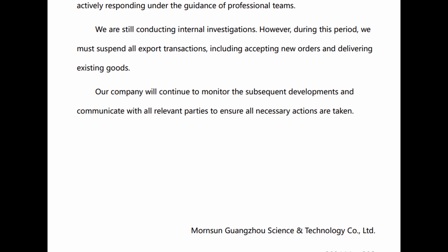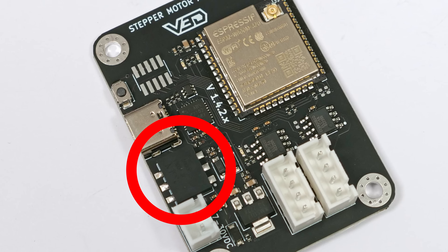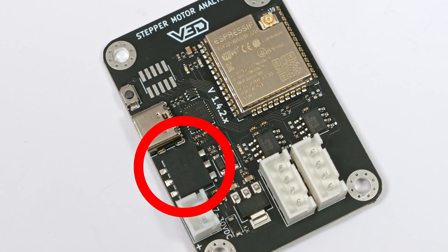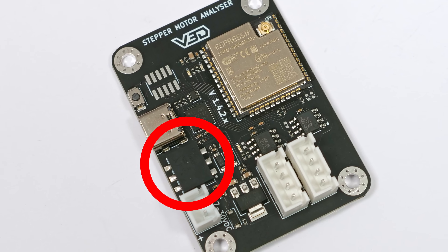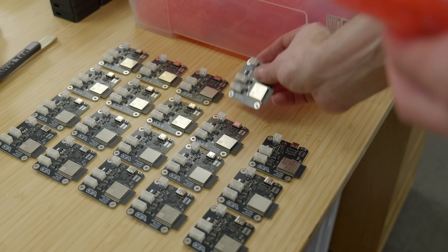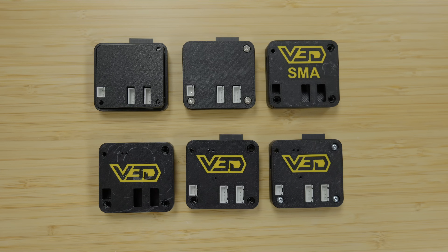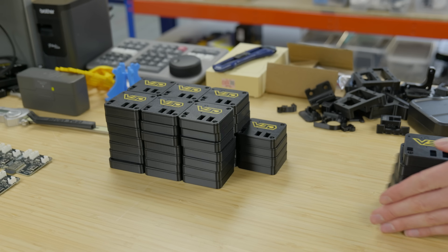More recently, as stock of our stepper motor analyzers ran out, I recognized that one of the components was by Mornsun and would now need replacing with an updated design. So today I want to give you a behind-the-scenes look at the changes we made, how we made them, the software we use, how I developed a new enclosure, got the parts made, and all this kind of stuff.